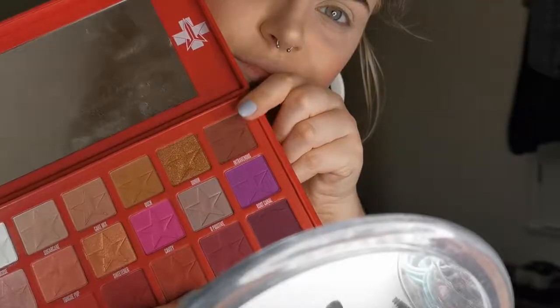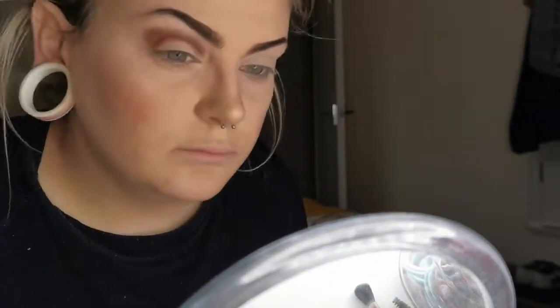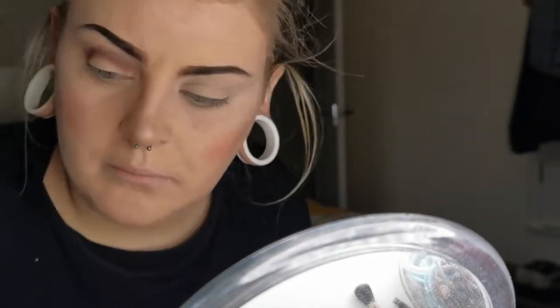Going in with the Blood Sugar palette, I'm using the shade Intravenous in the crease with a little Revolution brush, just to deepen up the crease with a nice warm brown tone and to make it a nice blending shade and transition colour for the next couple of shades.